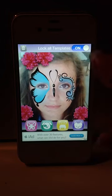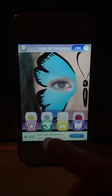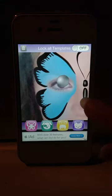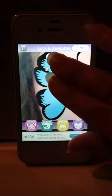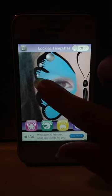Now say you want to do something really detailed — lock the template and you can zoom in. There are some different colored dots that you can use to accessorize your butterfly. And if you double tap, a mirror image duplicate will be created.